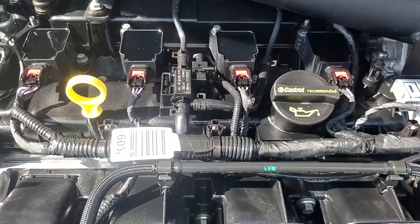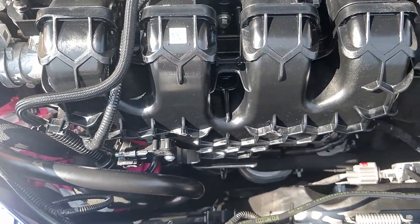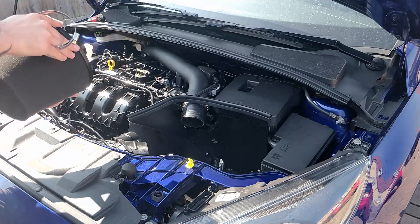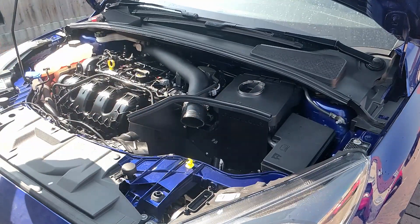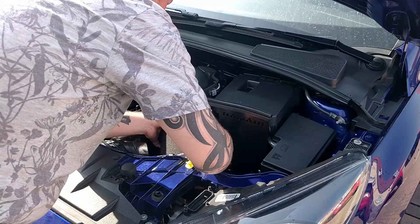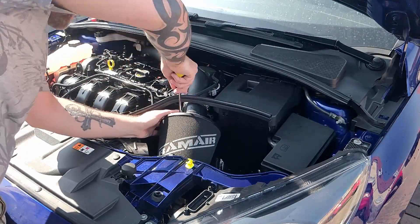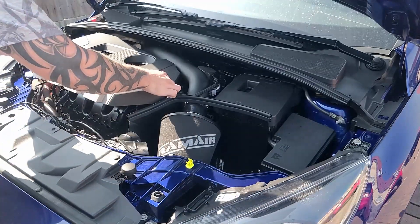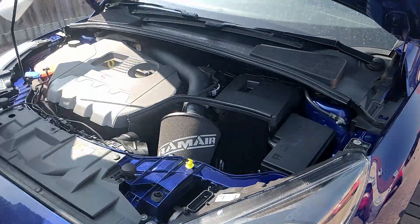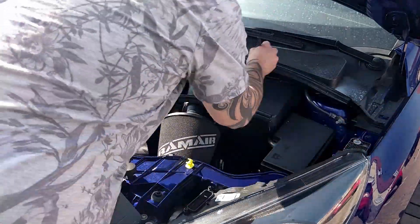And this is what the engine looks like after it's been dressed. Now putting back on my air filter, and placing back on the engine cover. This time I'm going around the rest of the engine with the Car Pro Pearl and again using a detailing brush to agitate it and spread it across evenly.